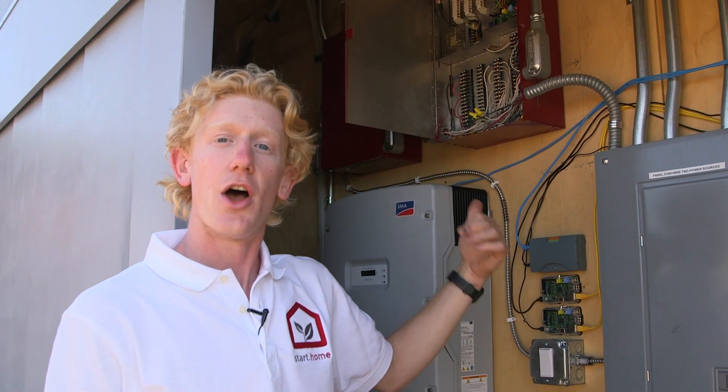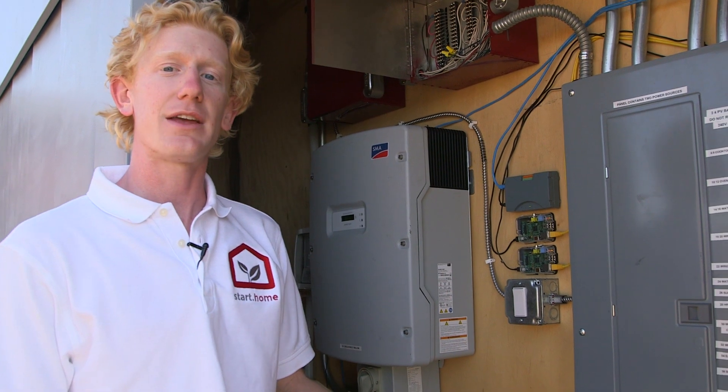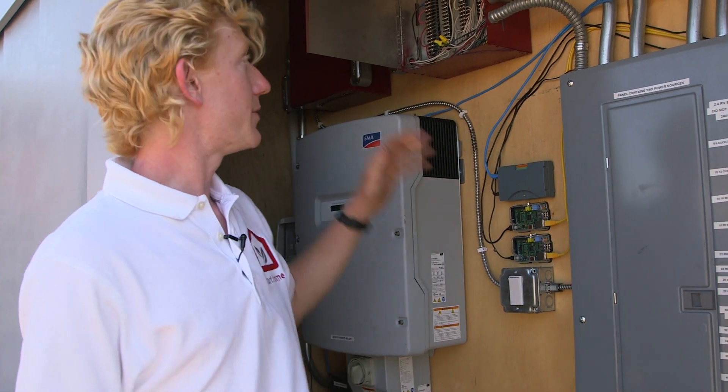They control all of the lights, all of your outlets, all of your equipment, to really make sure that you can optimize for your comfort settings and for whatever you want to do within the home.